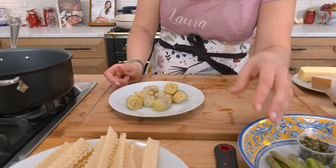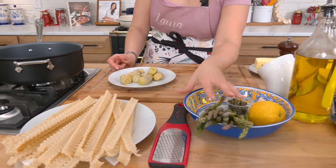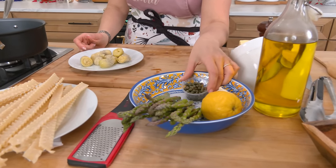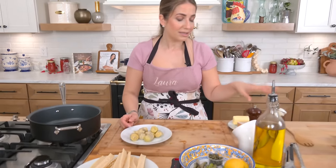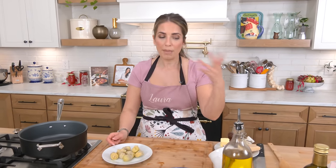I'm using canned — just make sure it's artichoke hearts not in a marinade, just in water. You're also going to need some asparagus, capers, lemon (use a whole lemon so make sure it's a nice organic one), garlic, lots of parm, butter, salt, pepper, olive oil, and parsley if you want.